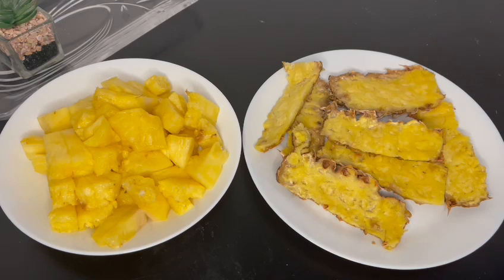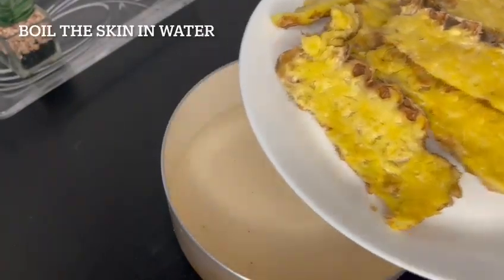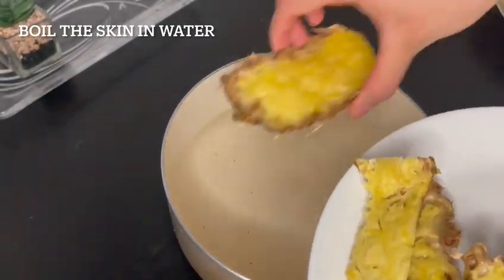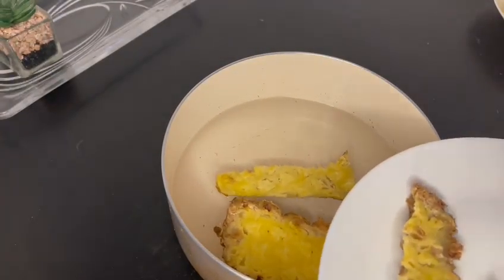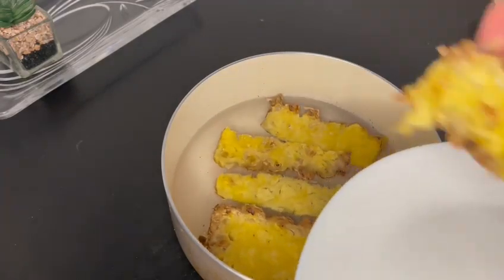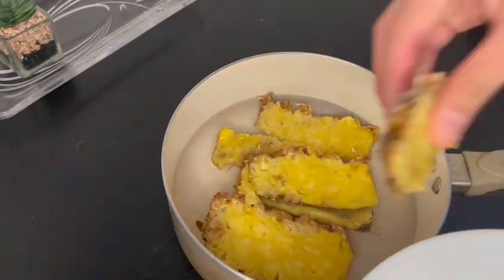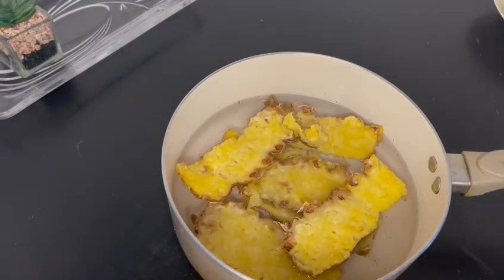What you'll need to do is get the pineapple skins and add them to a pan and boil them. You'll know when they're fully boiled when the water changes color and when the pineapple skins have gone nice and soft.